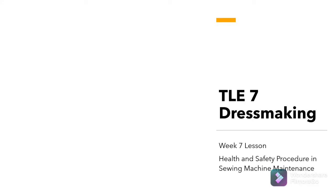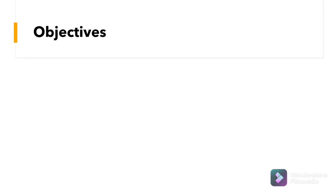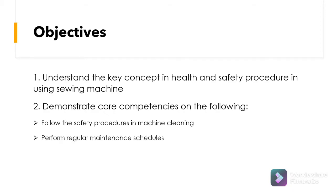TLE 7 Thrustmaking Week 7 is all about Health and Safety Procedure in Sewing Machine Maintenance. At the end of the lesson, you are expected to understand the key concepts in health and safety procedure in using a sewing machine, and demonstrate core competencies: follow the safety procedures in machine cleaning, and perform regular maintenance schedule.